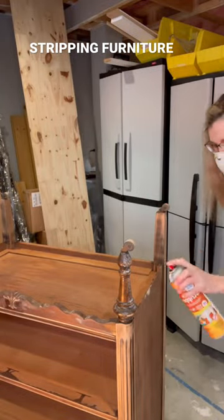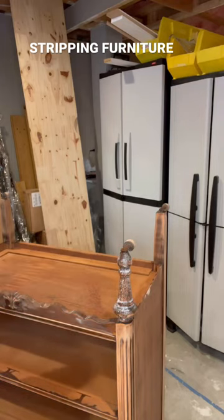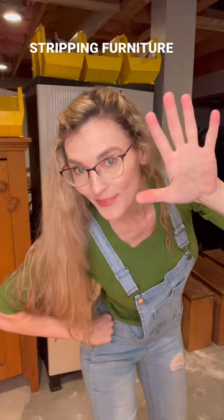This furniture stripper is so easy to use. You simply just spray it on the surface that you want to take the finish off. I want to remove the finish on the front legs of this antique dresser. Once you're done spraying, you wait a total of 15 minutes.